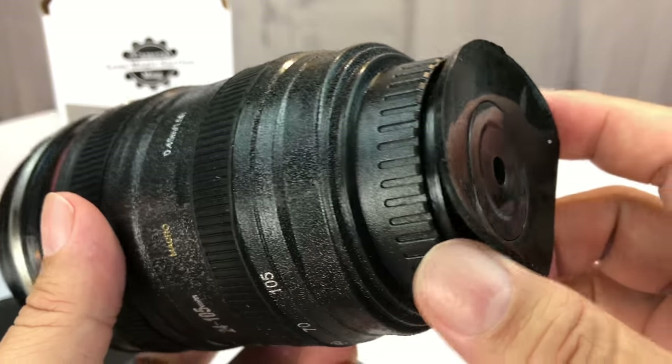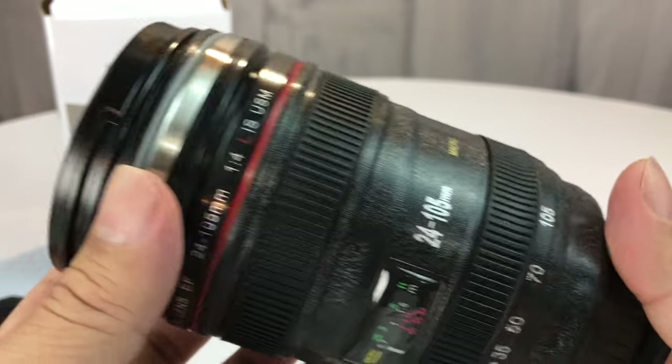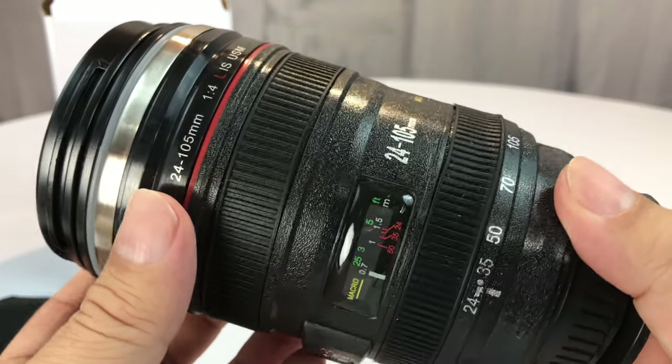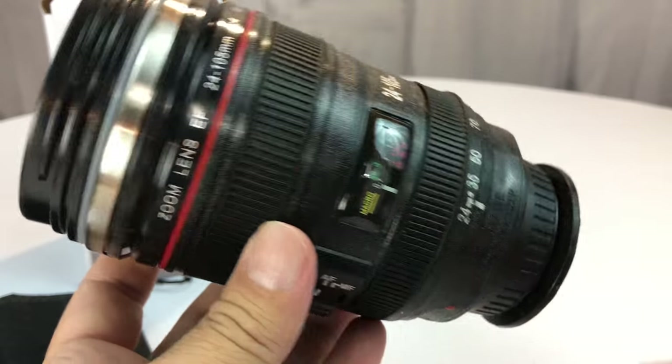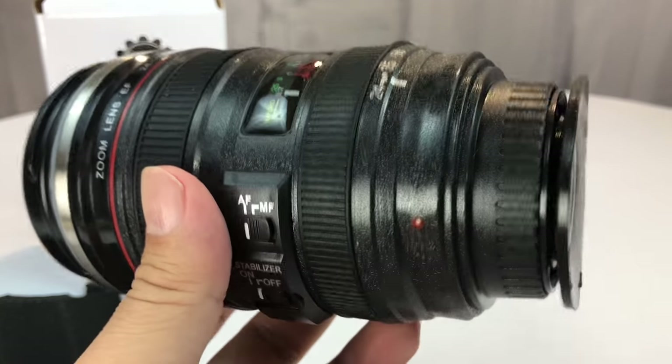I just thought I'd give you a tour. I finally decided, you know what, I'm one foot in the grave at this point, and why not just splurge and get some things that might be a little bit of a bobble, right? Why not?